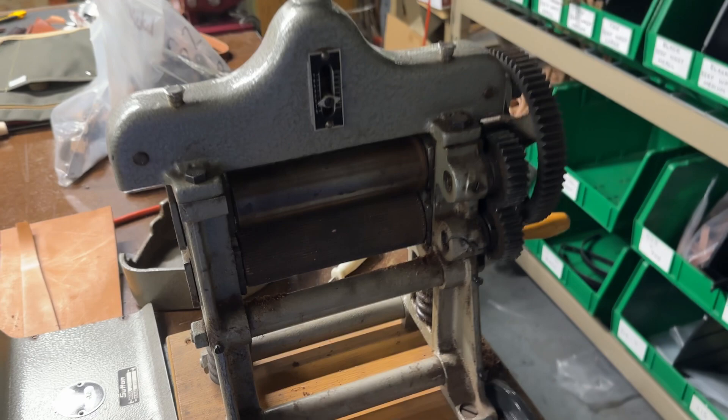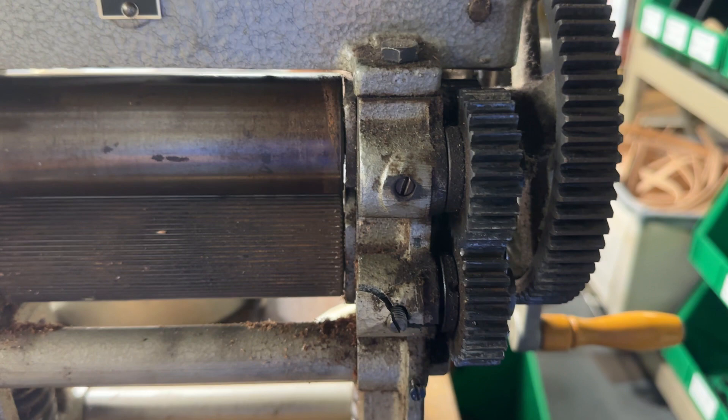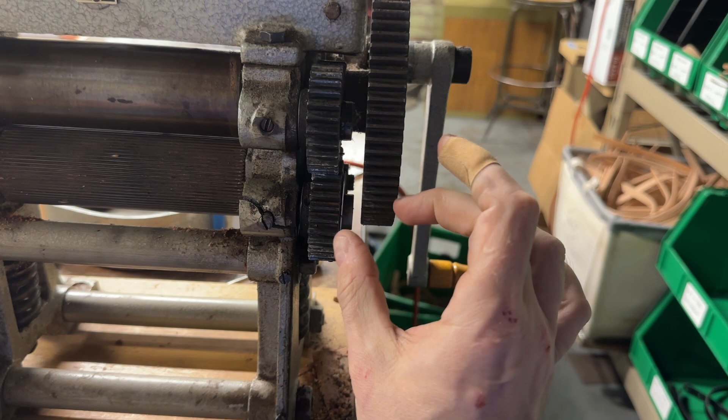I'm still going to get this fixed and use it as a backup — we're going to try brazing that, but I'm not confident it'll hold. What happens is when you hand crank it, the gear doesn't stay set in here with that set screw and it'll just drift over and ram itself against the other gear, and you know, it just doesn't work.